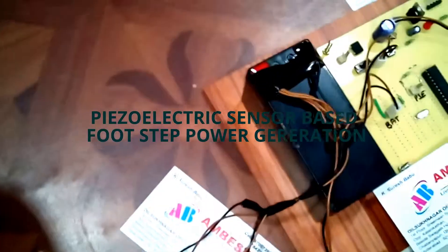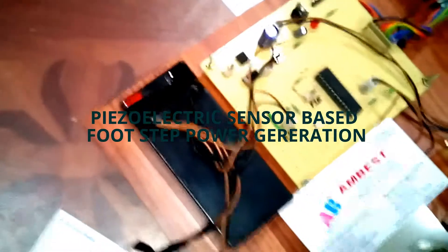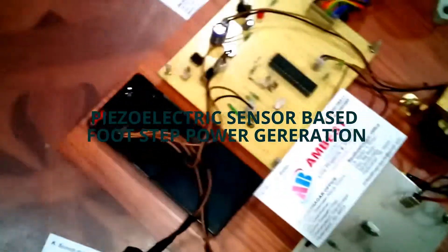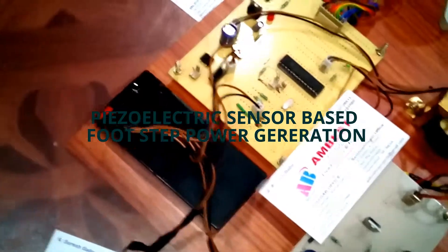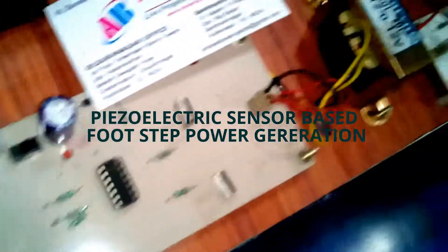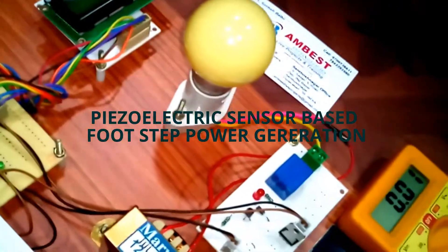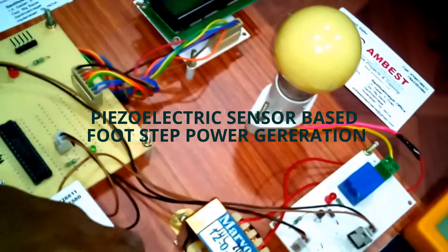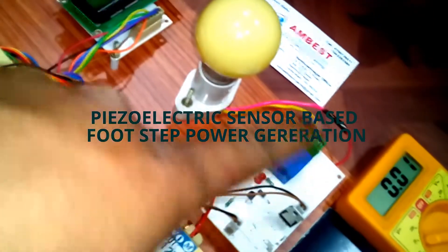This power is stored in a rechargeable battery. After that, we are converting this DC power into AC using a 100W efficient inverter circuit. It is then stepped up to 230V using a step-up transformer, and this load is controlled by a relay.